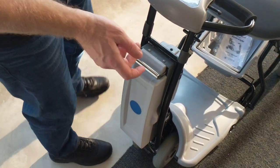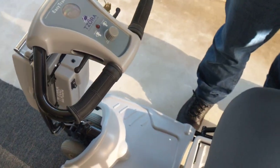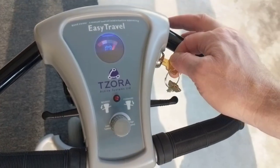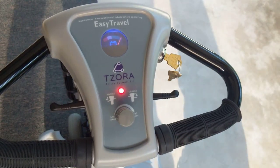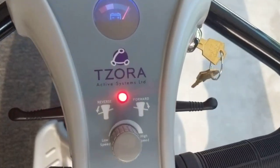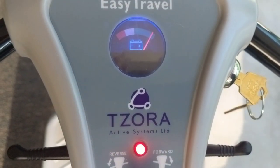Putting the battery in is very simple. Taking a look at the tiller itself, it's just as easy as the battery. You have a key that allows you to turn the device on, and as soon as it's on, you have the red light indicating power and you have the fuel cell indicator for the battery as well.